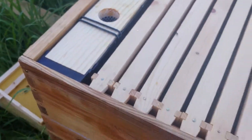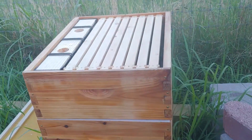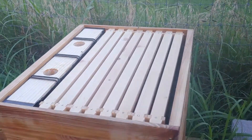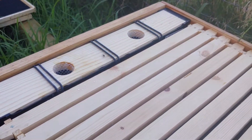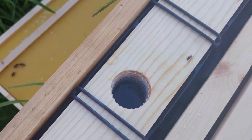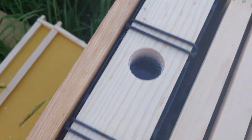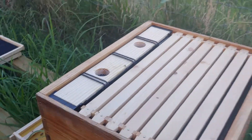We installed a new in-hive feeder in our super box. The super box is for honey, but this is going to be the bees' honey, not ours — we're not going to take from it. It's full of sugar water that we put in there so that these bees can make it through the winter.